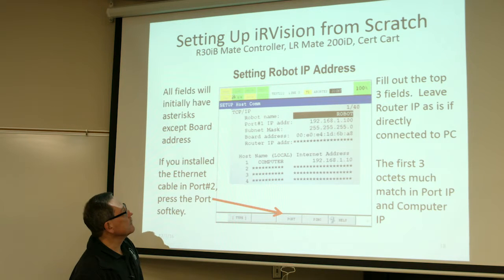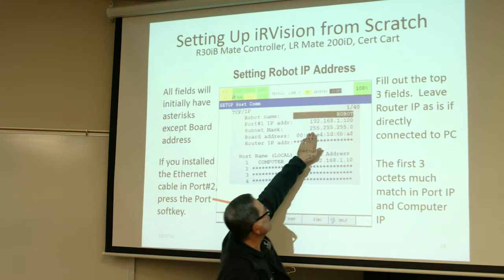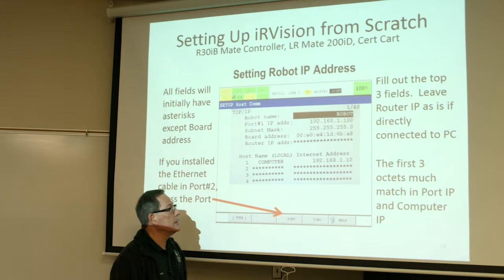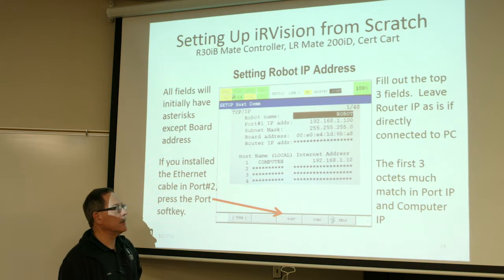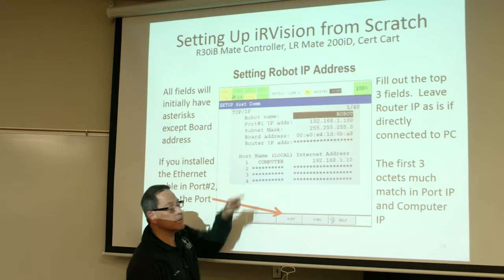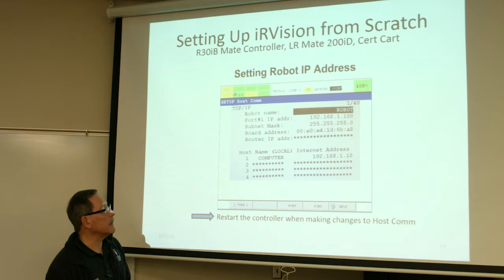I just called it Robot. Give it a port IP address — this is the address for the port you plugged into. You can give it any address that you want. The subnet mask needs to be set up properly so that the first three octets are 255. Then skip down and change your computer IP address to an address of your choice, but the first three octets have to match the first three numbers in your robot IP. If you plugged that Ethernet cable into port 2 by mistake instead of port 1, the soft key for port will toggle this and you'll see this number change to 2. Once you're done on this setup screen, you do have to restart the controller, let it boot back up, and get back to the menu on the screen.